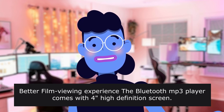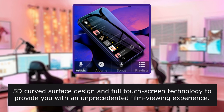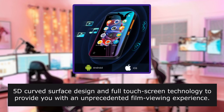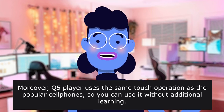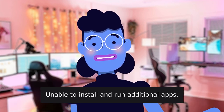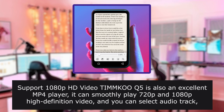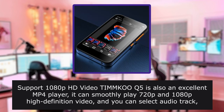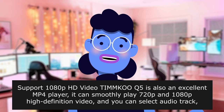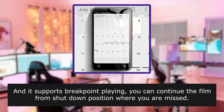Better film viewing experience: the Bluetooth MP3 player comes with a 4-inch high-definition screen using 2.5D curved surface design and full-touch screen technology to provide an unprecedented film viewing experience. The player uses the same touch operation as popular cell phones, so you can use it without additional learning. Unable to install and run additional apps. It supports 1080p HD video and can smoothly play 720p and 1080p high-definition video. You can select audio track, subtitles, video zoom speed, and decoding method, and it supports breakpoint playing — you can continue the film from the position where you left off.